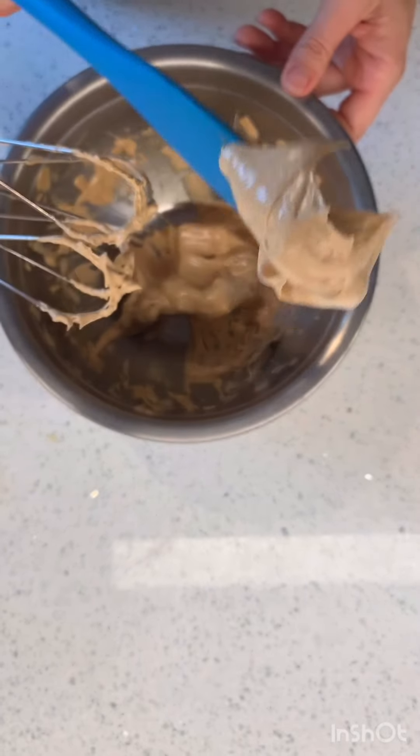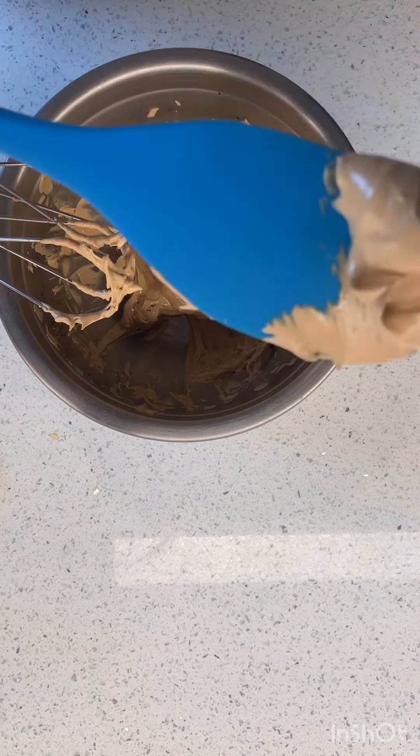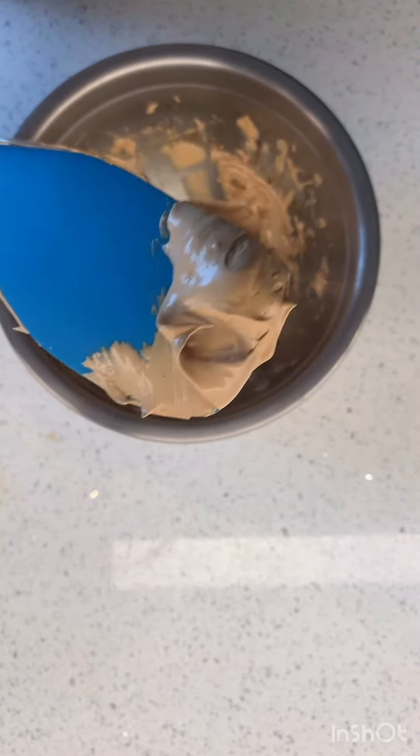I'm going to go ahead and taste it. It's very creamy. It's kind of bitter, so I would probably increase that sugar to one and a half tablespoons.